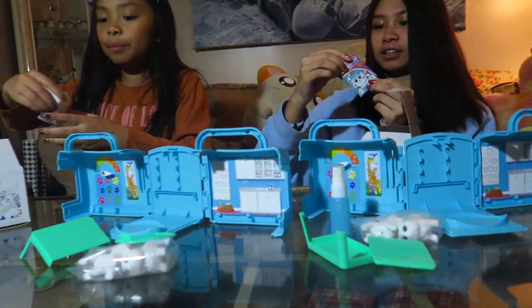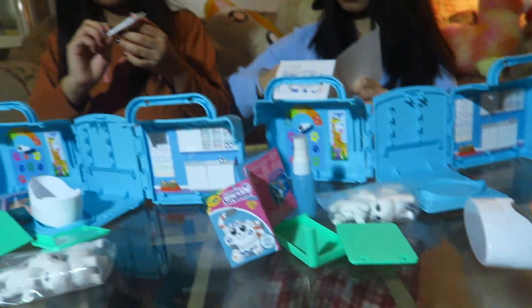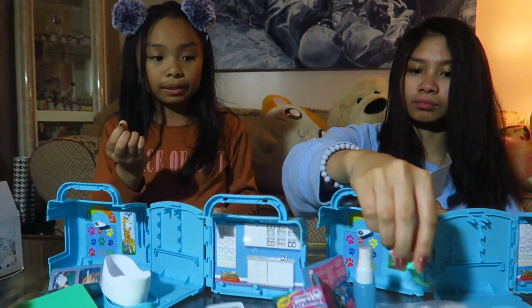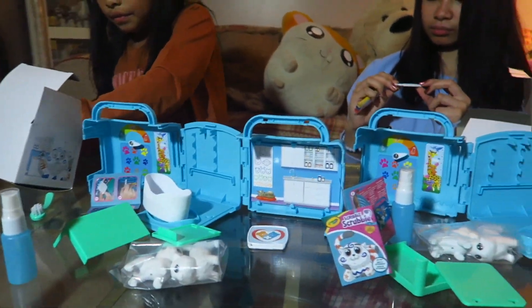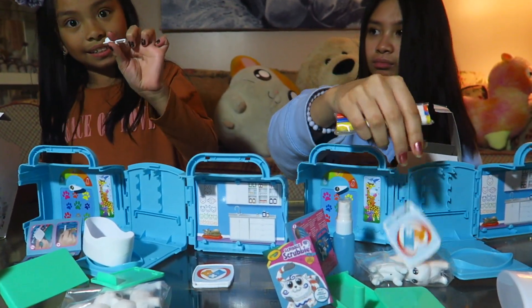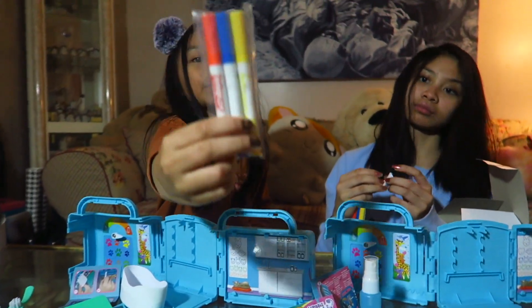We got a green stand — oh wait, don't assemble it yet, just take everything out. Then we have a bathtub, a scrub-dub-dub scrubber, and then we have our markers.